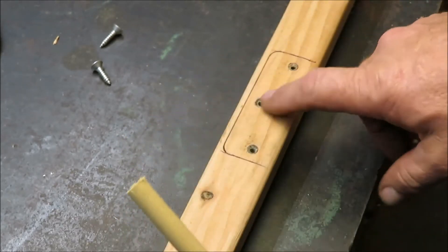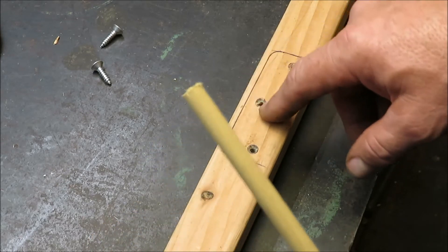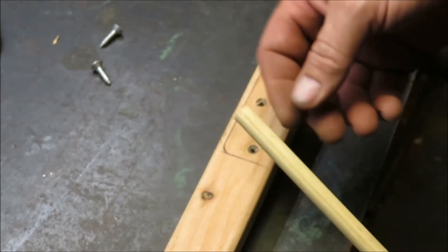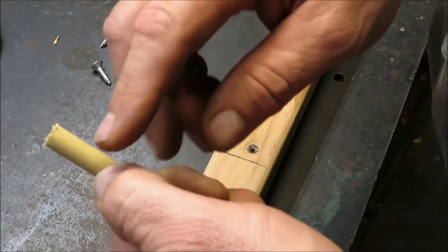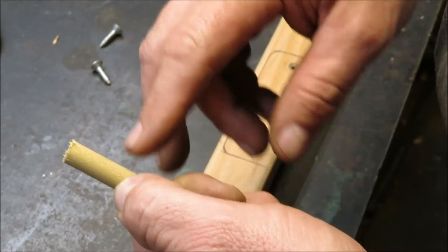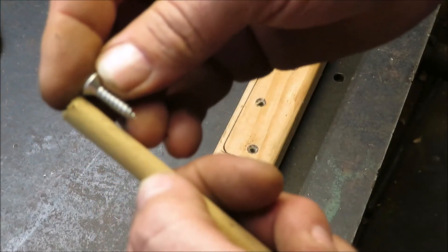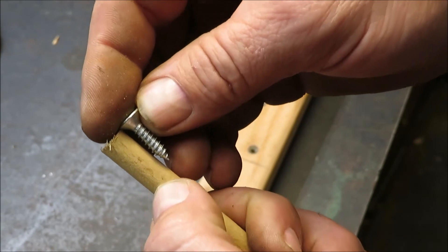This 3/8 dowel is probably the best to use on a small screw like that. Maybe if the screw is bigger you'd want something bigger, but this 3/8 dowel is going to be great. I'm going to cut off about an inch — you can cut it a little longer if you want, but try to go at least as long as your screw, maybe a little bit longer.